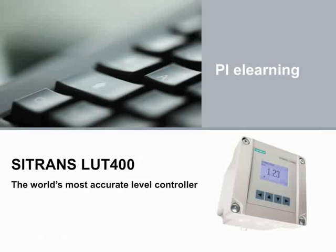The Citrans LUT400 is a powerful and comprehensive solution for your ultrasonic applications. It is the world's most accurate level controller. I hope you enjoyed learning more about it. Thanks for watching!